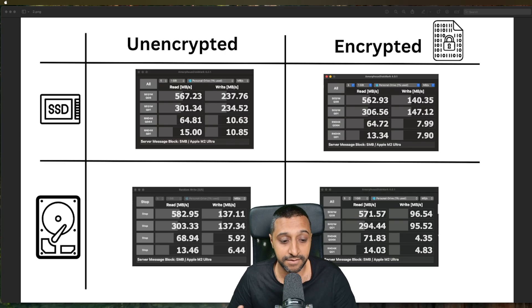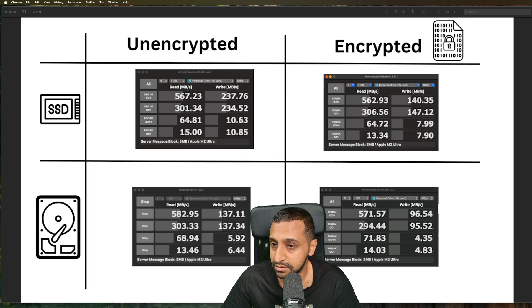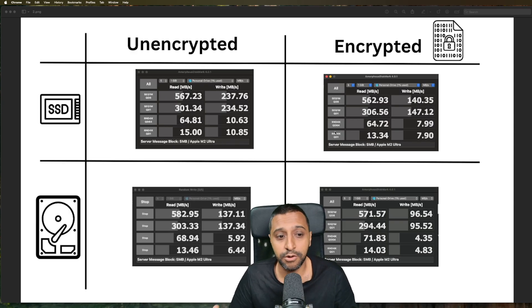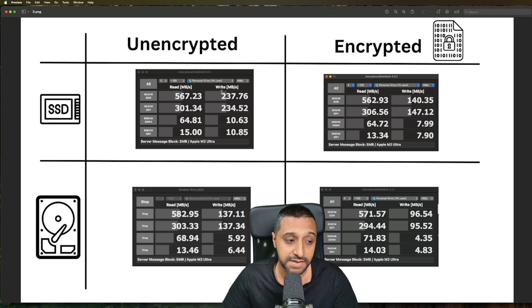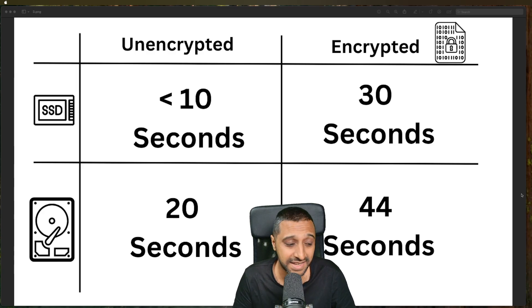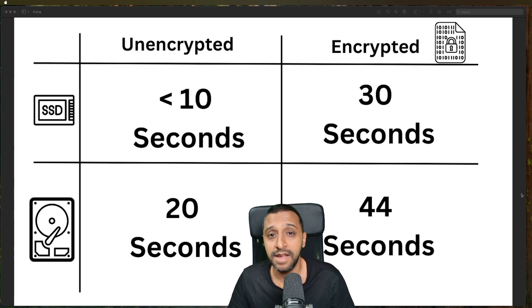The DiskMark test shows the biggest result at 570-582 megabytes per second, which is about 4.5 gigabits throughput. The write speed of 237 megabytes per second is a little lower than Blackmagic showed, but the other results are similar. For the 4GB file transfer: SSD unencrypted under 10 seconds, SSD encrypted 30 seconds, HDD unencrypted 20 seconds, HDD encrypted 44 seconds.